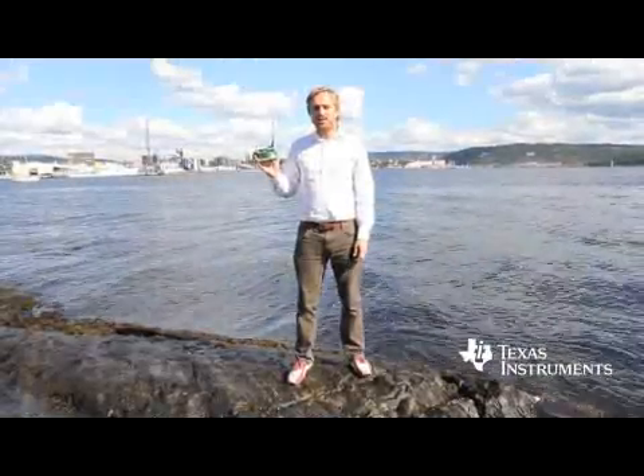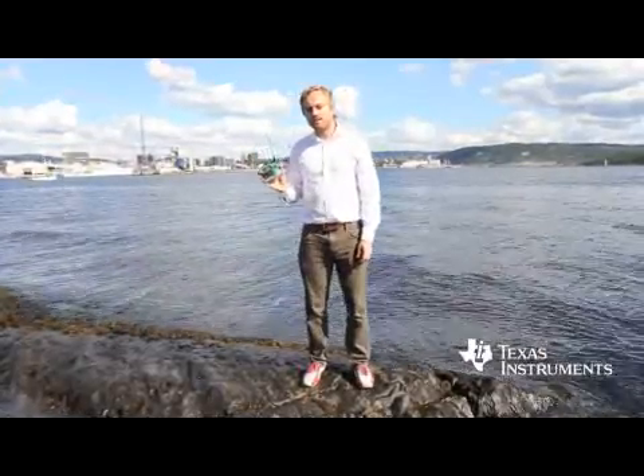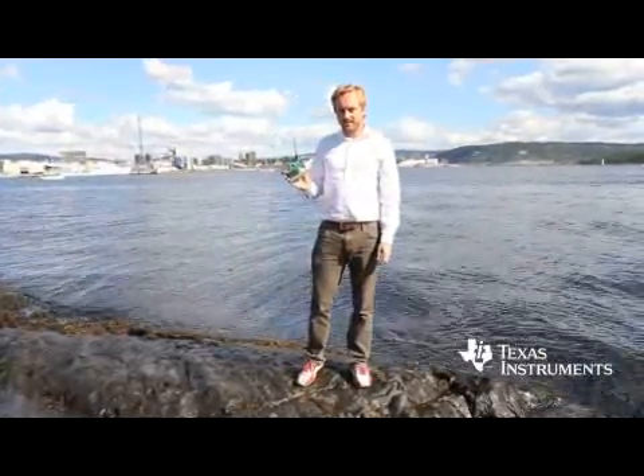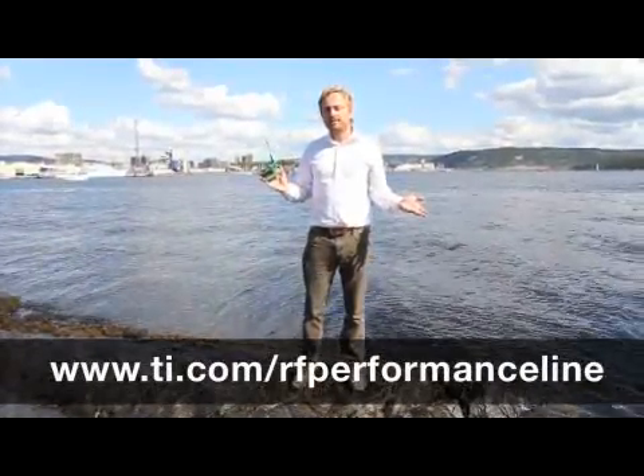So if you want more than 10 kilometers of RF range, get the RF performance line development kit with CC1120. Go to ti.com/RFperformanceline. Thank you for watching.